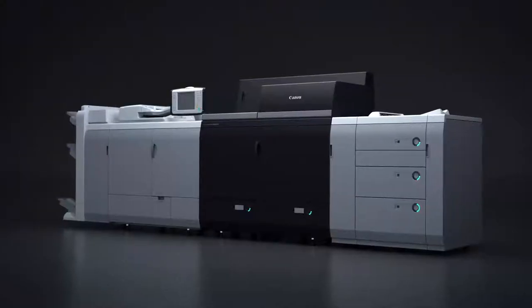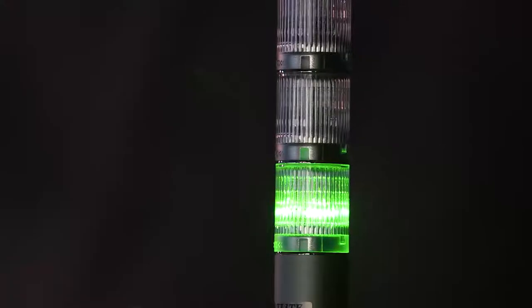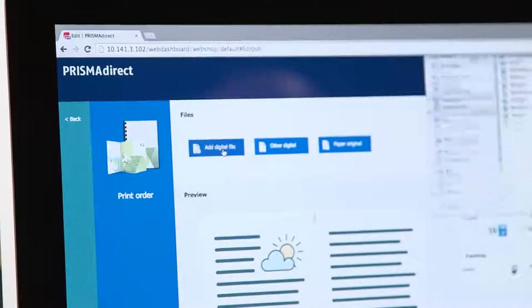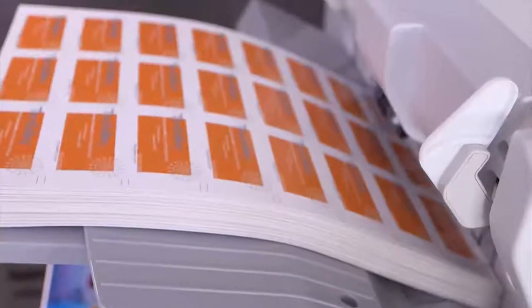The ImagePress C10,000 was designed to produce offset-like image quality, help users maximize productivity and uptime, produce a wide range of applications, and streamline production to help automate your workflow. Let's take a look at what Canon's proven technologies can do for your business.